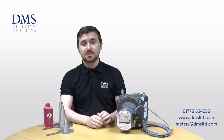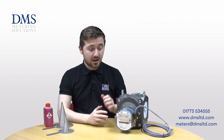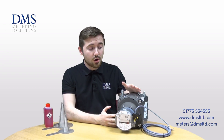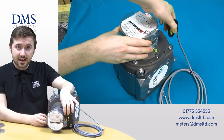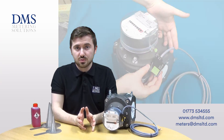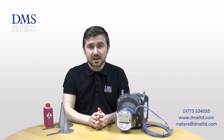The Rabo gas meters use rotary displacement in order to measure the amount of gas that has passed through the meter. They are available from sizes DN32 up to DN150, all with a PN16 flanged connection as standard. As standard, you also get an INS10 pulse transmitter, which provides two low frequency pulsed outputs for remote data to be transmitted to a BMS or data logging system.